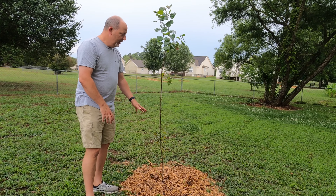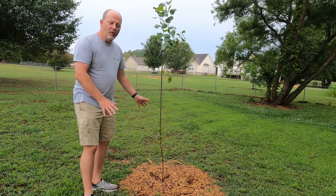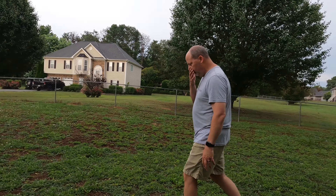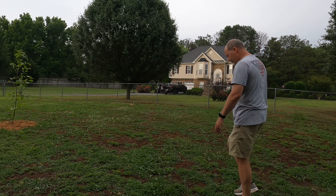What we did, we dug a hole about three times the size of the root ball, put good soil in, covered it back up, watered it good, and then mulched it. Pretty sturdy little tree.